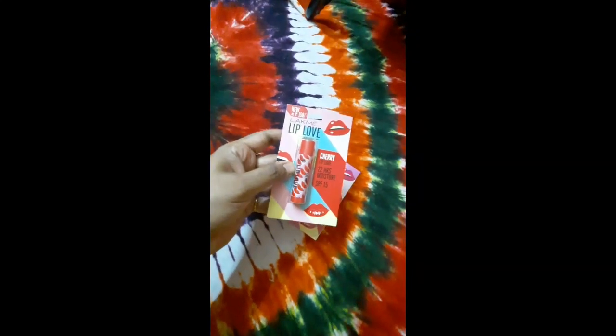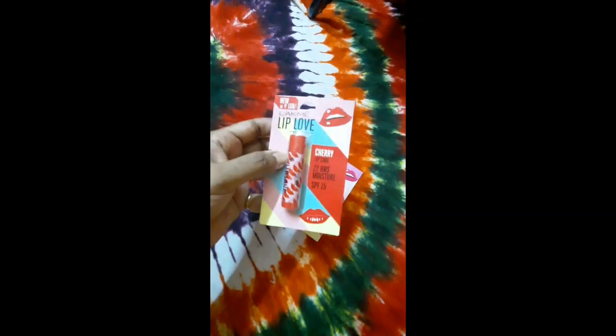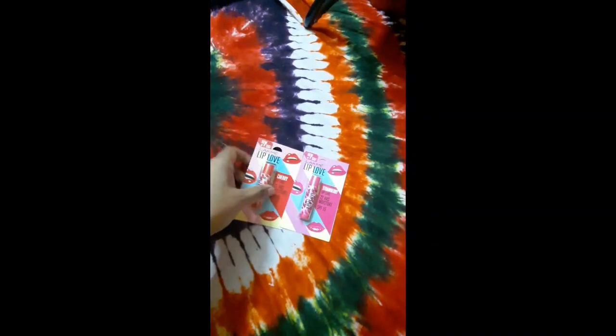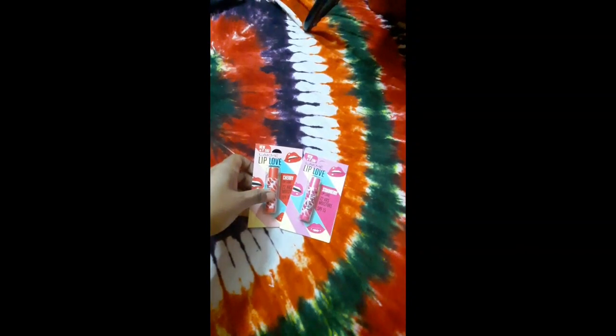The cherry one gives you a tint of color, but the strawberry one will not give you any color. However, the smell of the strawberry is very good — the smell is awesome, you will really like it.